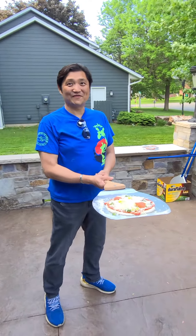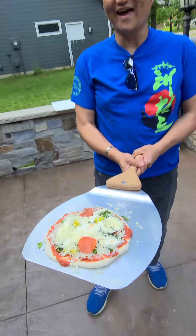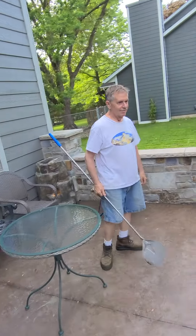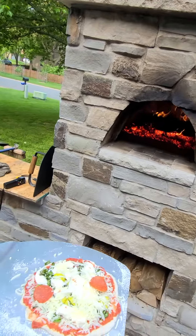Hey, I'm Young Lee from Minnesota. I am here at my good friend John and Dan's house, checking out this beautiful pizza oven all the way from Italy.